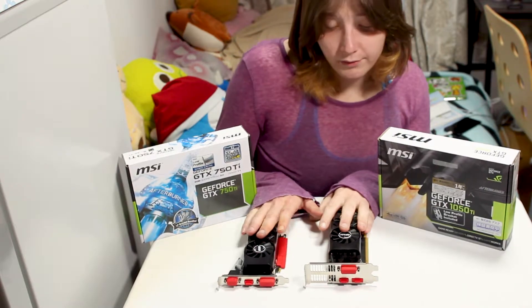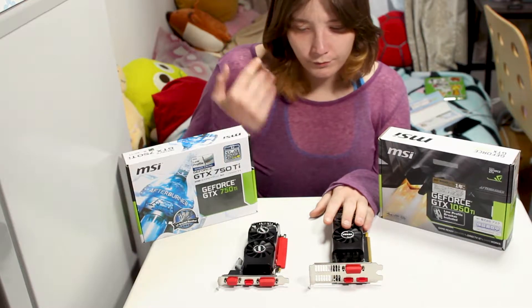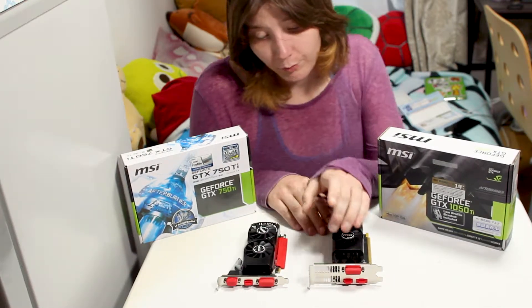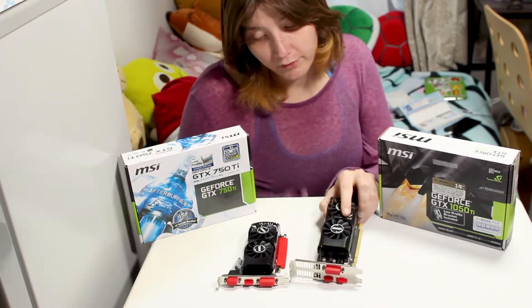We're going to put this in the test bench. I'm using an open-air test bench. To measure thermals I will place a thermal probe on the back of the card where air is exhausting out of the heatsinks.